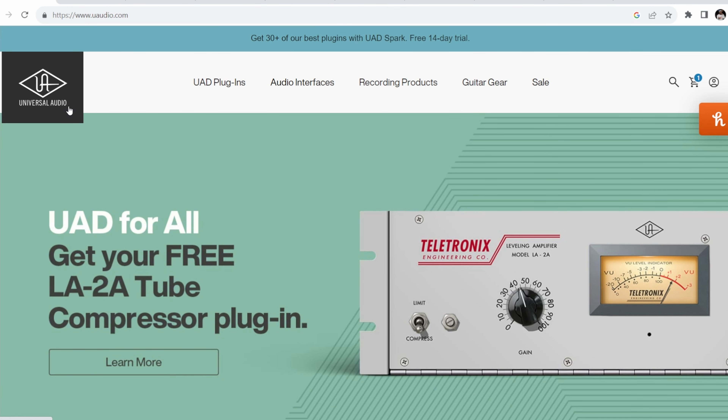UAD, or Universal Audio, is offering a free version of the LA-2A tube compressor plugin. I suggest a lot of free plugins on the channel, but if you were to ever go get one that I recommend, get this plugin — even if you don't know what you'll use it on yet. It's a great plugin to have. You can use it on vocals, bass, guitars, electric pianos, a lot of things. Basically what this plugin does is amplify your sound while preserving all your dynamics — it gives you a clean boost in volume. It normally sells for between $250 and $300.